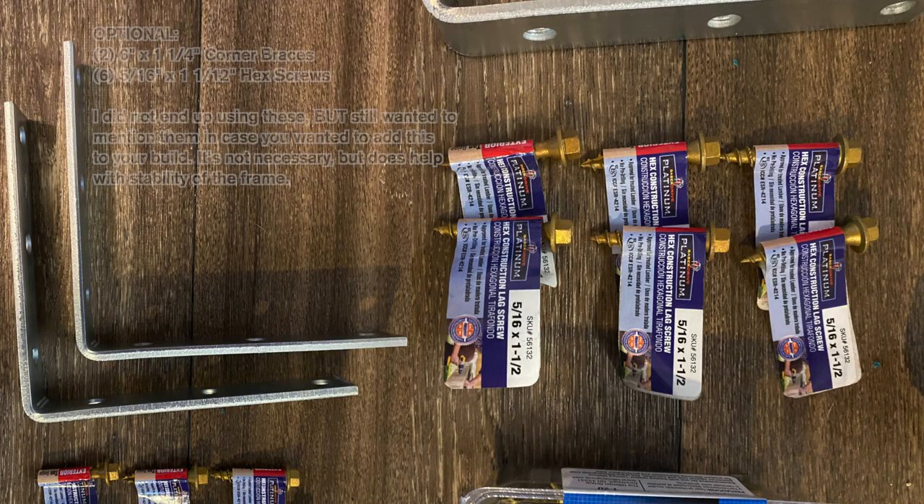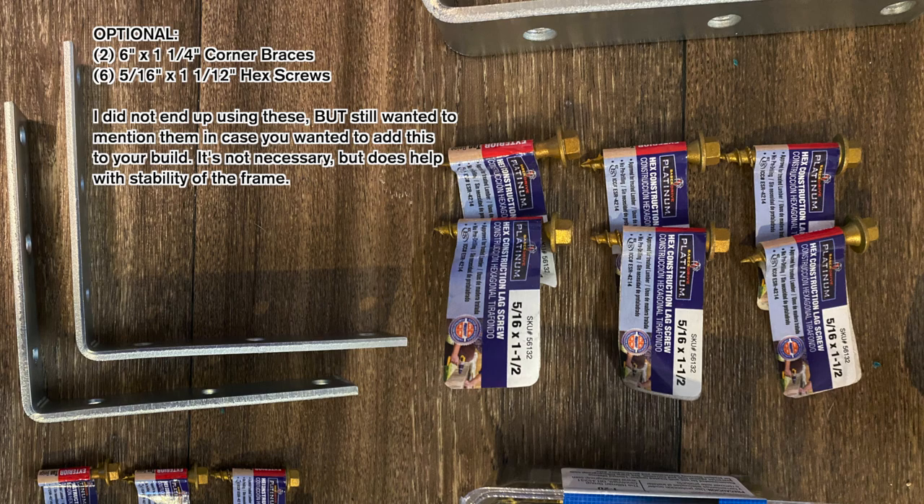This next part is totally optional — I bought the stuff but ended up not using it. You would need two 6-inch corner braces and six 5/16-inch hex screws. The idea is to stabilize the back of your frame by screwing these into the back bottom, so when you clamp it to a table it doesn't move backwards while you're tufting. My frame ended up stable enough without them, but it's a cool idea worth knowing about.